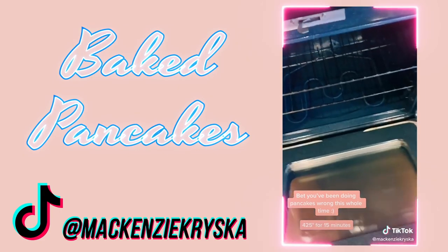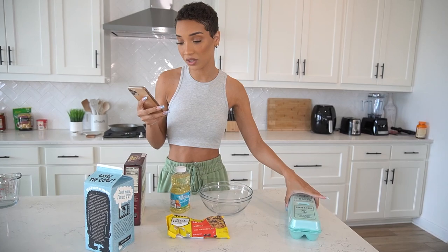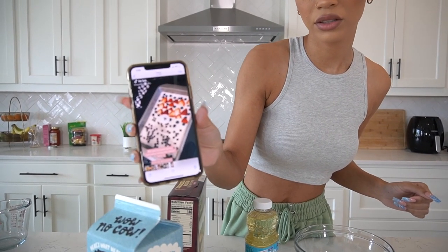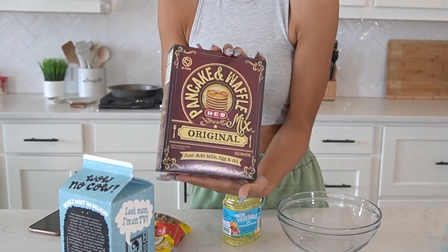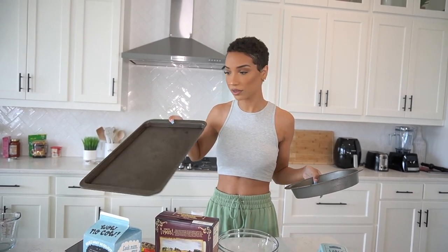First up: baked pancakes. Basically you're making pancakes but putting them in a pan and baking in the oven, which I have literally never seen anywhere else. For these baked pancakes, you just make regular pancake mix — nothing different about the recipe or ingredients, just the way you cook them. From the TikTok, they bake them in a sheet pan at 400 degrees for 18 minutes. They did theirs with chocolate chips on one side and berries on the other. I'm just going to do chocolate chips.